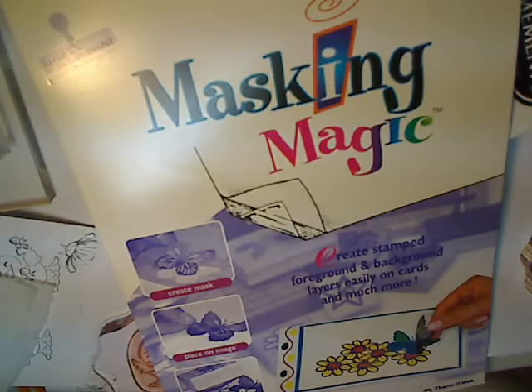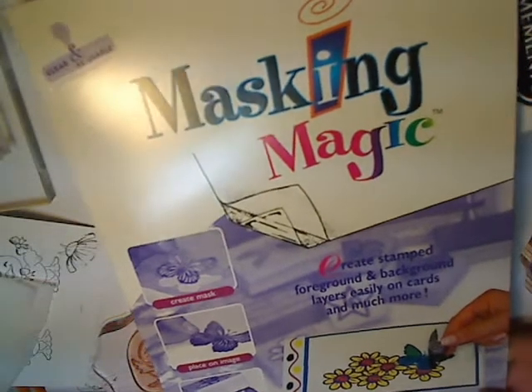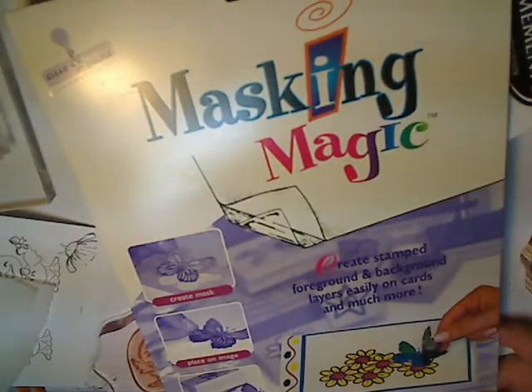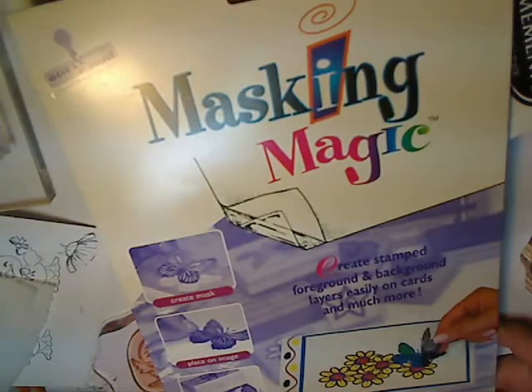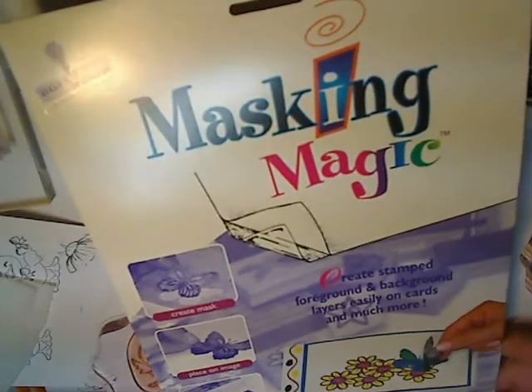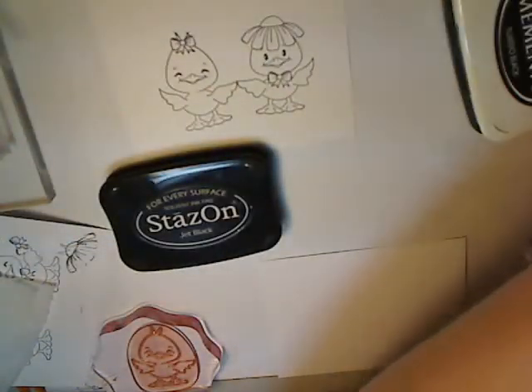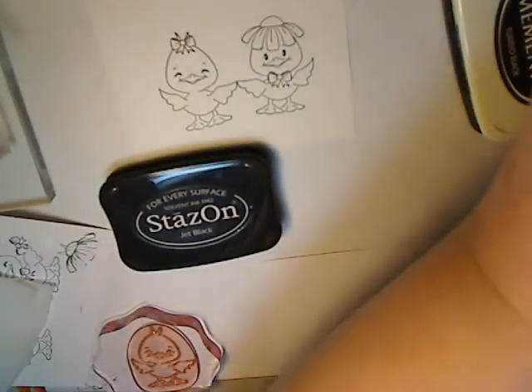Hello everyone, this is Janice and I'd like to show you the masking technique. I'm using a product called Masking Magic. It's a clear plastic with tacky backing so that it will stick to your project. This is what it looks like, and this is the back of it.